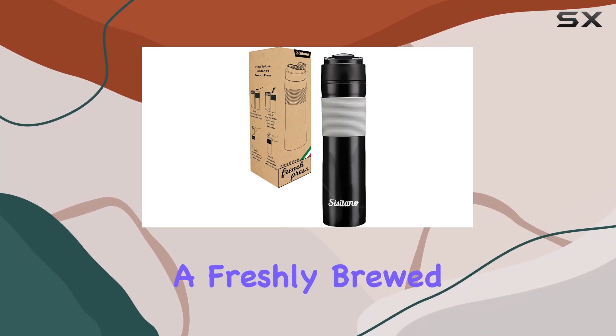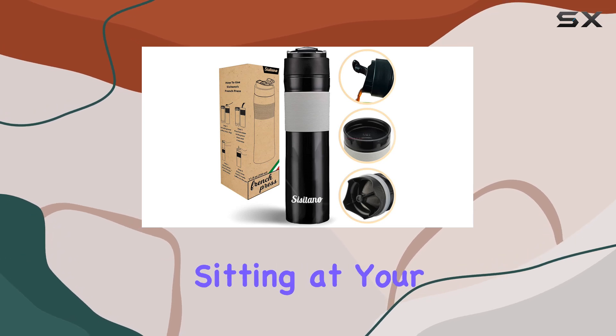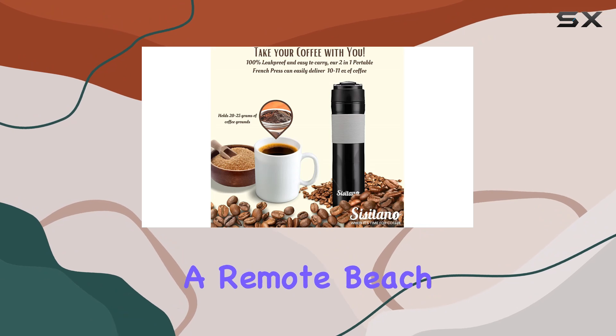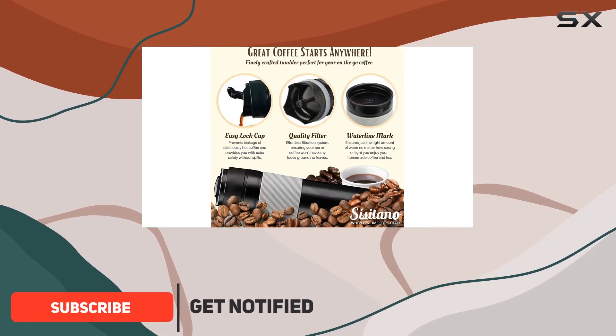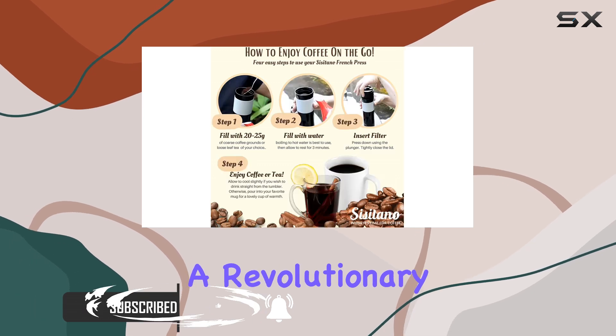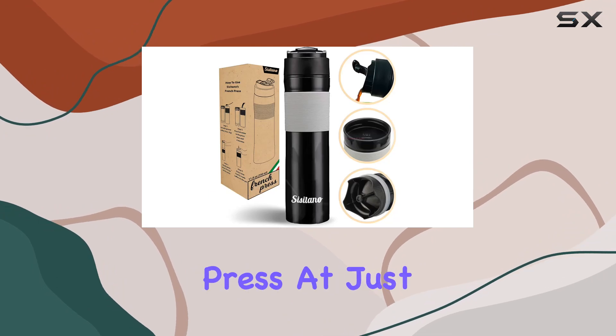Imagine starting your day with a freshly brewed cup of coffee or tea, regardless of where you are — camping in the wilderness, sitting at your desk after a morning commute, or enjoying a sunrise on a remote beach. This isn't just a dream with the two-in-one travel French press coffee maker by Sissetano, a revolutionary product that combines the convenience of a travel mug with the sophistication of a French press.